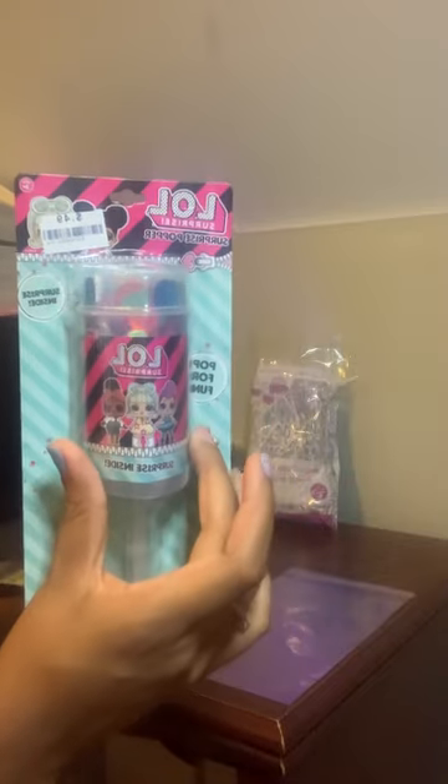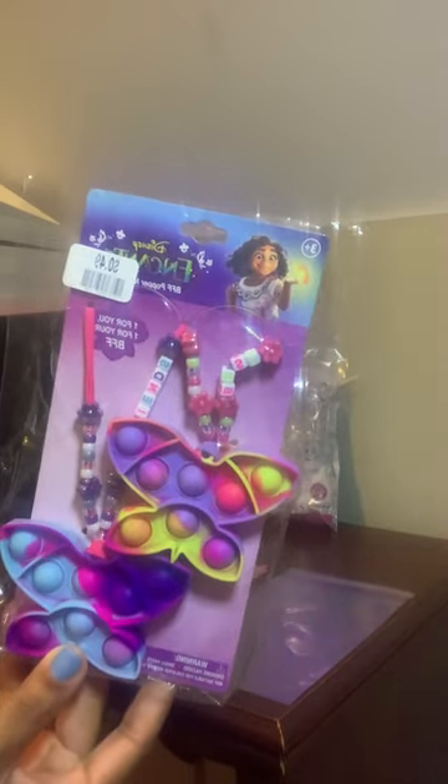For this gift I have these iridescent little favor bags that I got off of Amazon — I'll put the link in the description box. I'll be using these LOL Supplies poppers that I got for 49 cents.